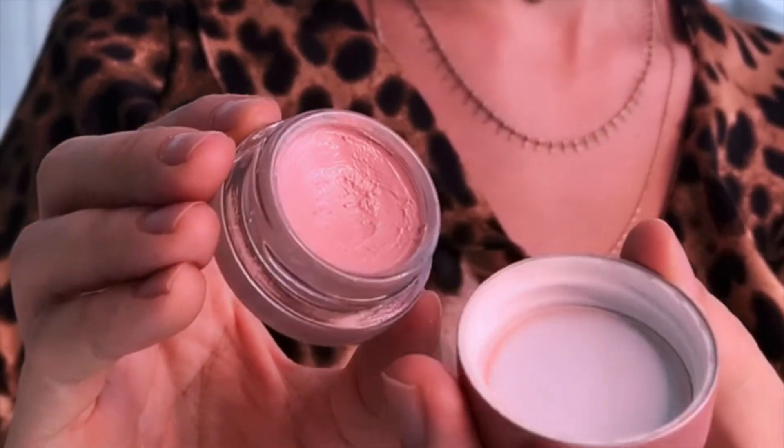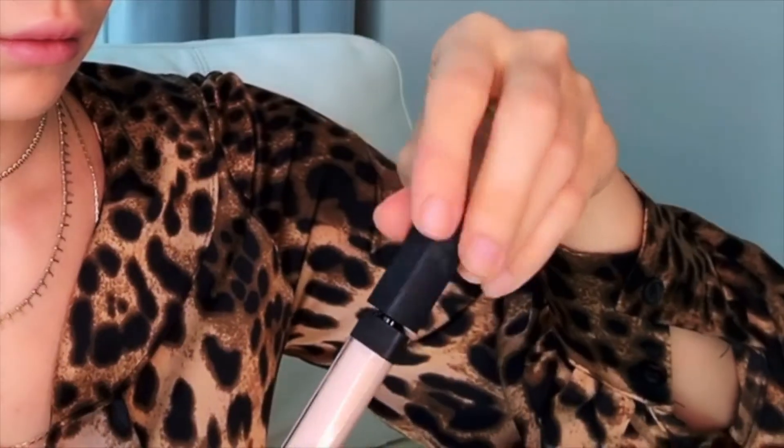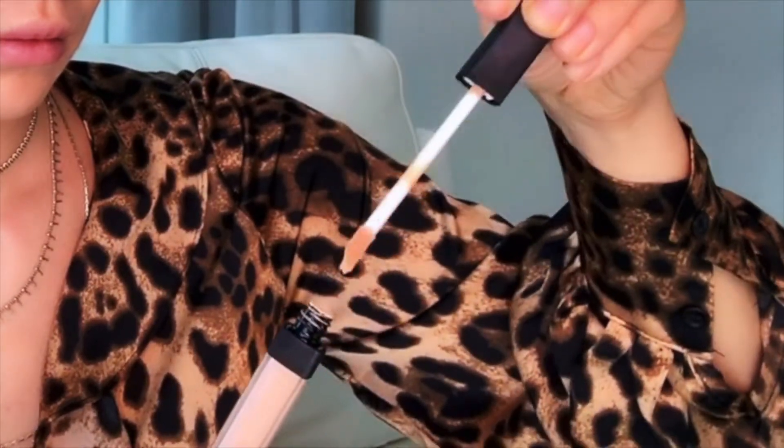Before applying the concealer, I like to use some of the brightening corrector first. I really like how it makes the area brighter and it works very well with the concealer.